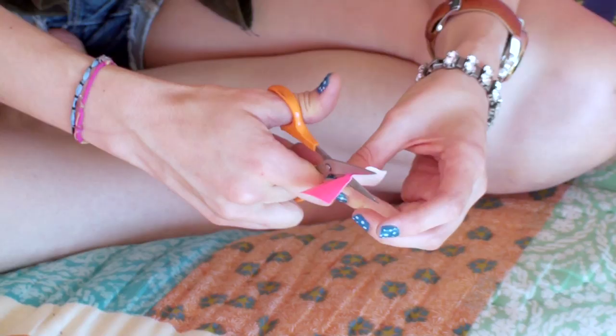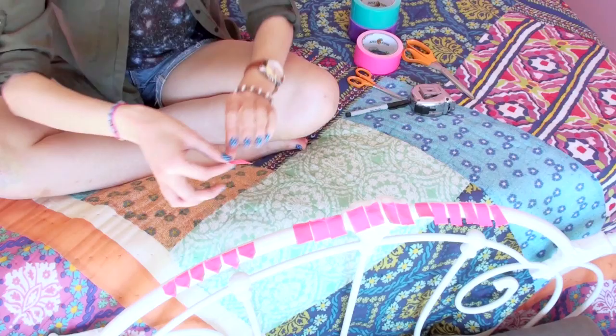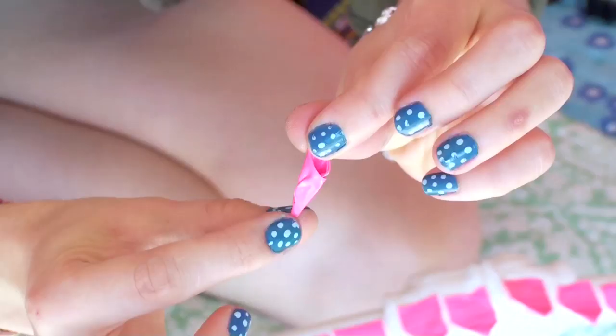Take each strip and fold down the right corner and then fold down the left corner over the top of it. Take one of the strips and roll it up like a Tootsie Roll and then you're gonna take the other strips and add them one at a time. This is gonna create the little flower.